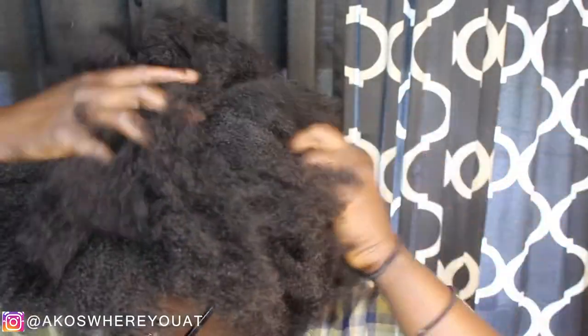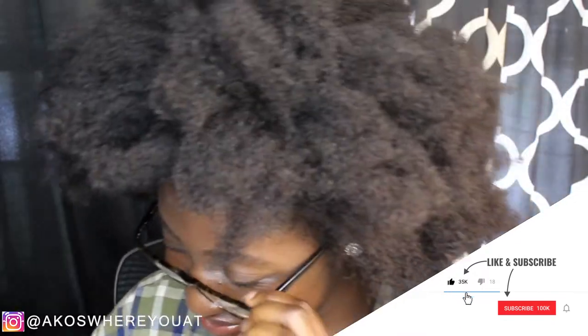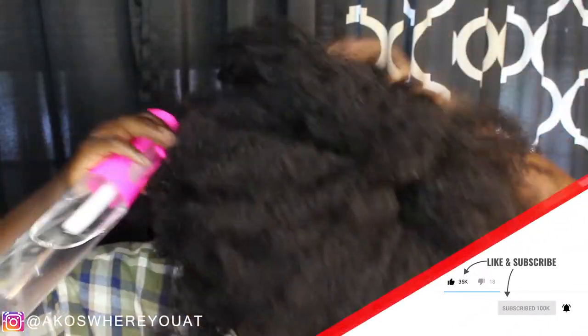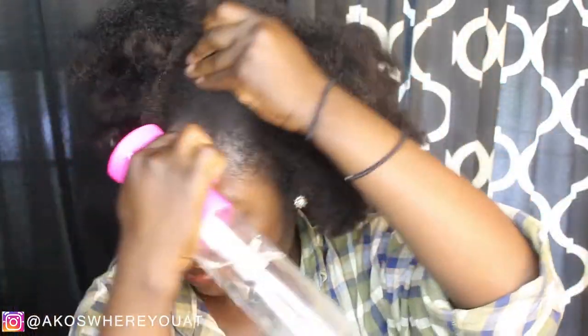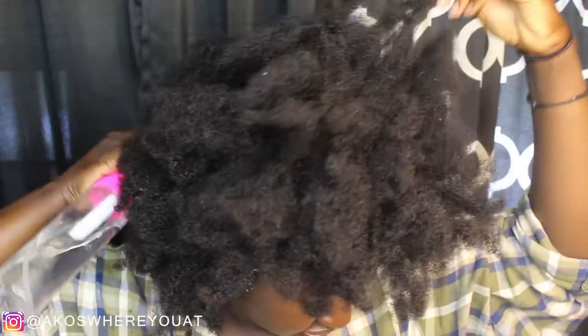A quick tip that I did not follow but would definitely recommend: make sure your hair is wet before you do this and also detangled before you do it. I took my hair out of a sew-in and basically jumped right into it. If you are using a clay mask, it is very difficult to detangle your hair while you have it in, and if your hair tangles very easily like mine, it's not going to be fun.